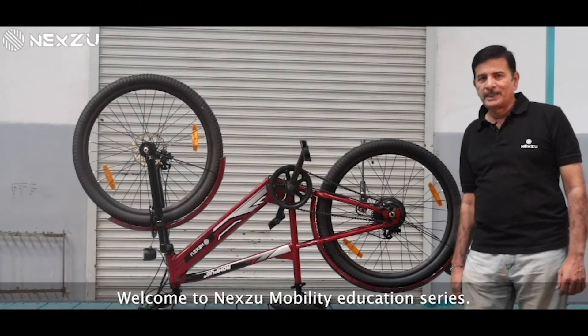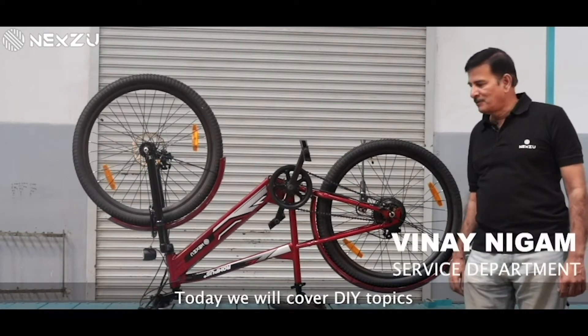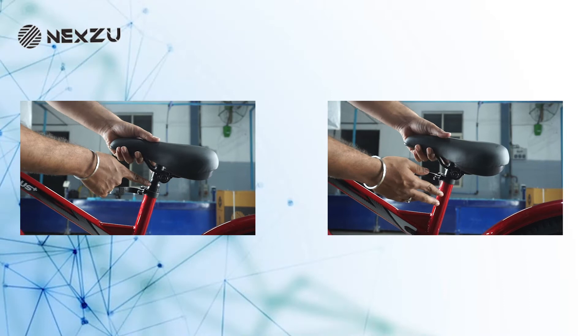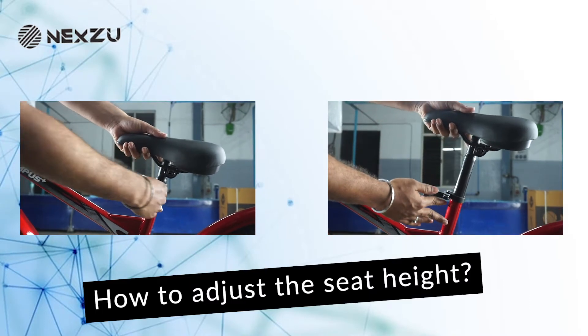Welcome to Nexzu Mobility Education Series. Today we will cover DIY topics for our electric cycles. This video is about how to adjust the seat height.